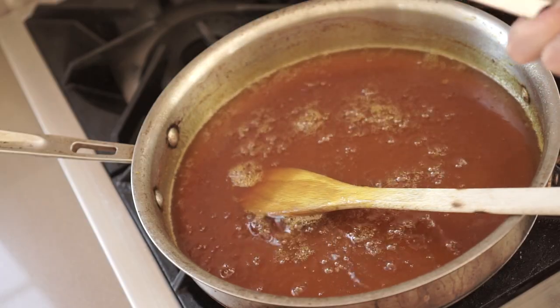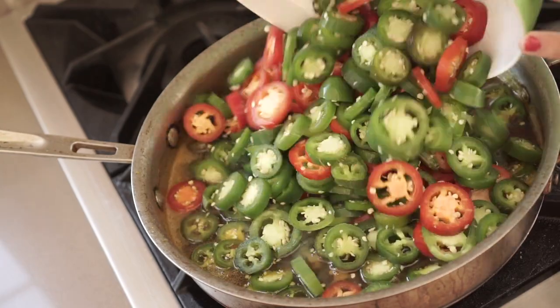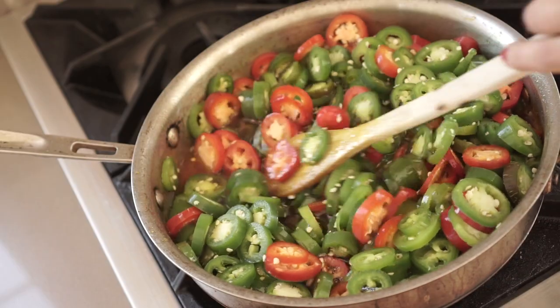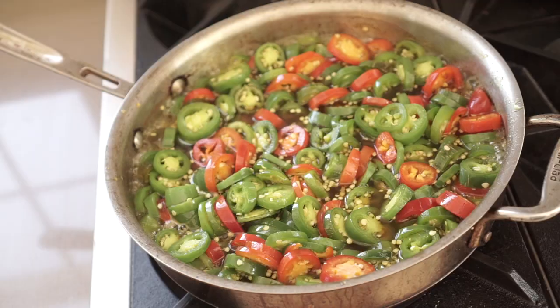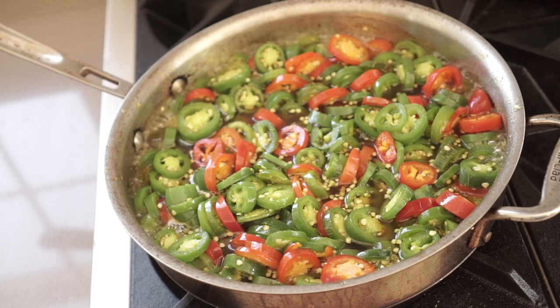Now the jalapeños need to cook in the syrup for a few minutes. Bring it back up to a boil once the jalapeños are added, then let them cook for about five minutes on a simmer. They're going to change color from that really fresh, deep green to more of a pea green — like what you would expect a pickled jalapeño to look like. Once that's done, all you have to do is pour them into the jars and store them.